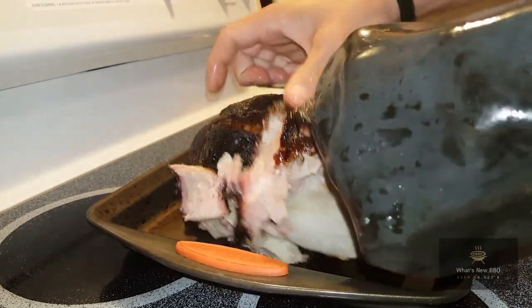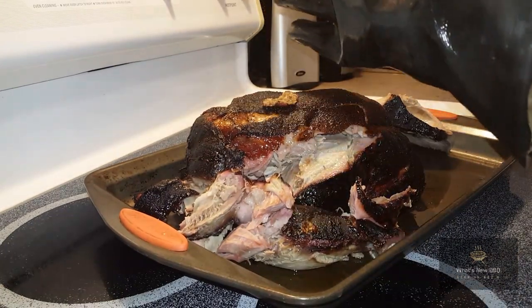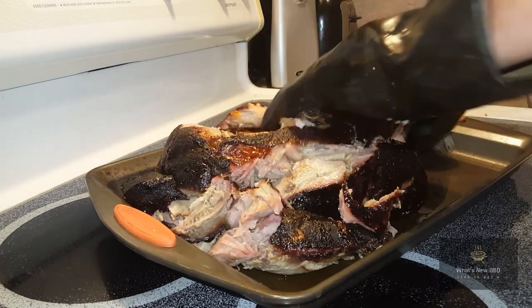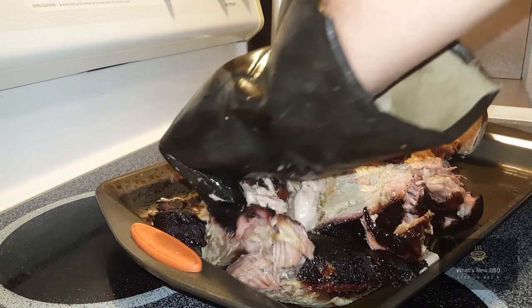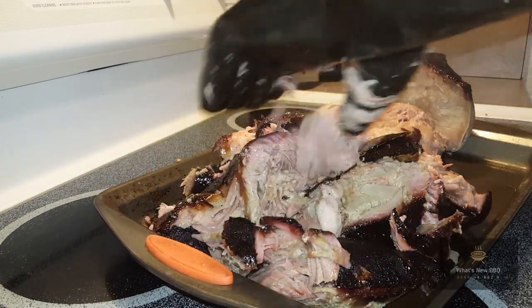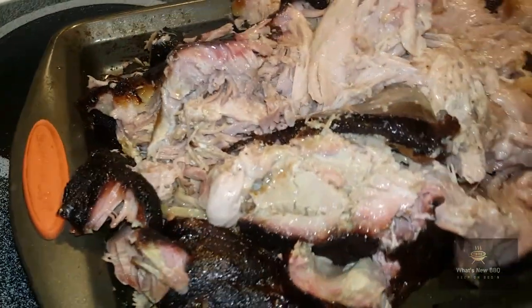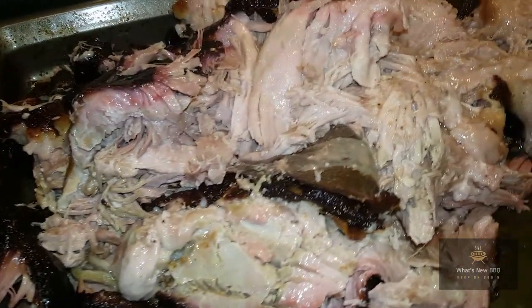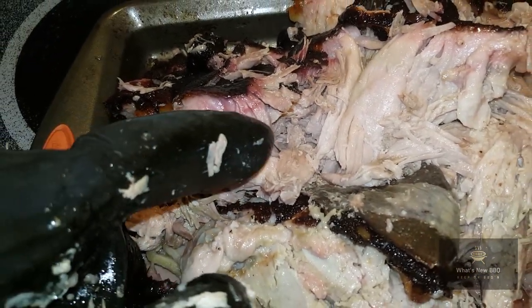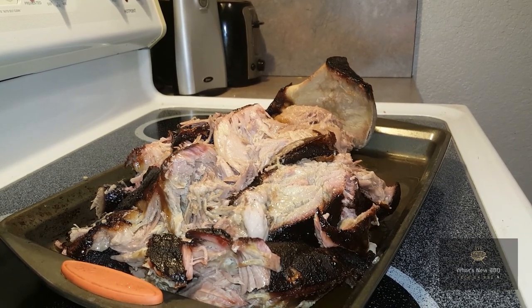The bone's coming right out — everything's falling off, just beautiful. Now for the taste — we're diving right in. Nothing but tender, nothing but juicy. Tons of bark built up on there, and you can smell the smokiness. Look at that smoke ring. So we've answered two questions about pellet smokers: can you get a bark? Yes. Can you get a smoke ring? I'd say we accomplished both today. I'm going to get this all shredded up and catch back up with y'all when we give it a taste.